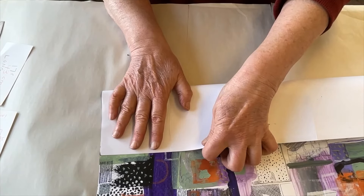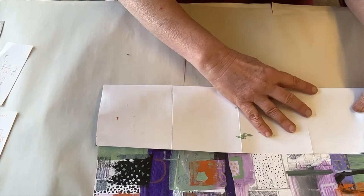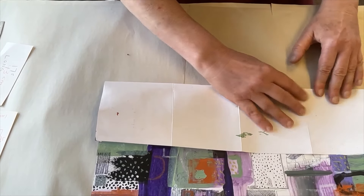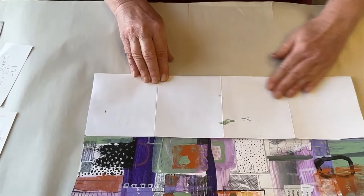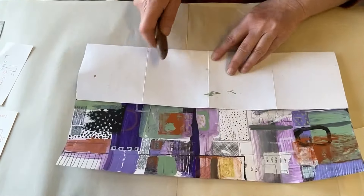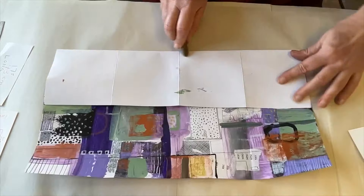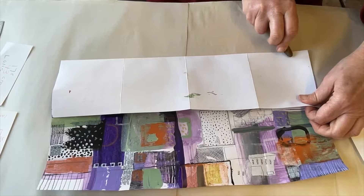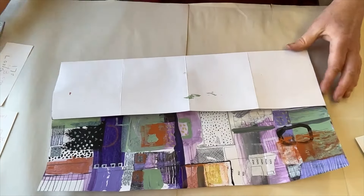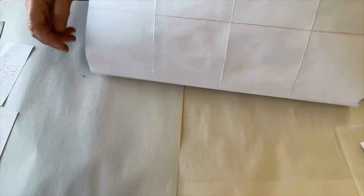That will create a 12-page book instead of a 16-page book. It means that even though I use the same size paper, it will be a slightly larger book. This is the one-third fold, and I'm using the palette knife again to get the fold really down neatly. This piece had a lot of collage on it, so I'm trying to make sure I get the folds really crisp.